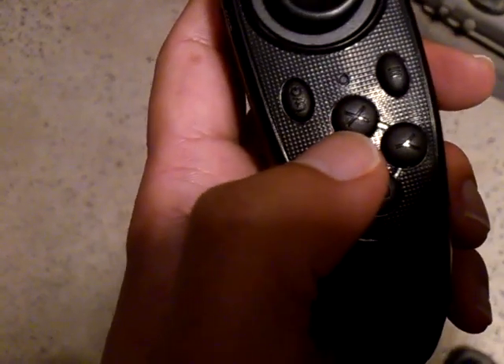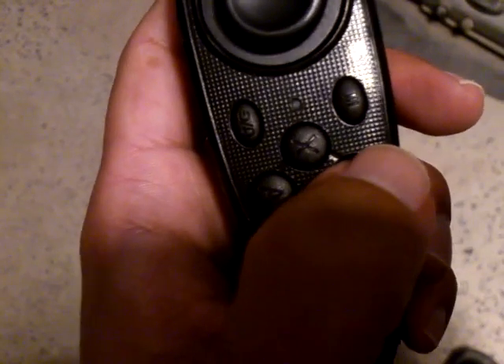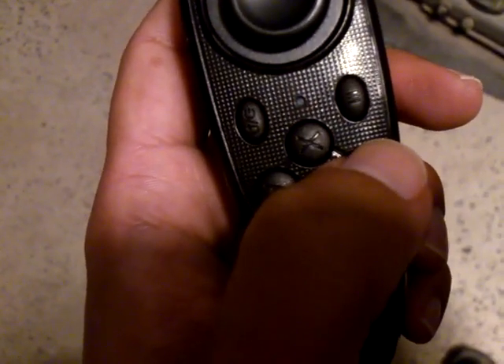The button to the left brings up the launch pad — launch pad on, launch pad off. The button to the right enables or disables the microphone.